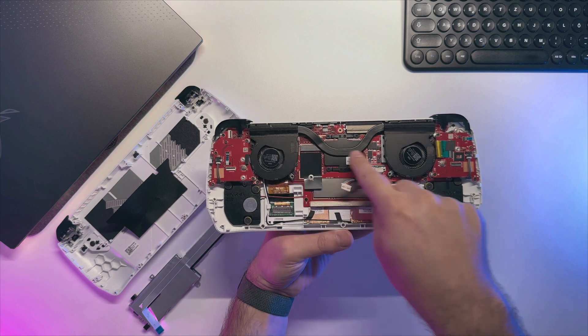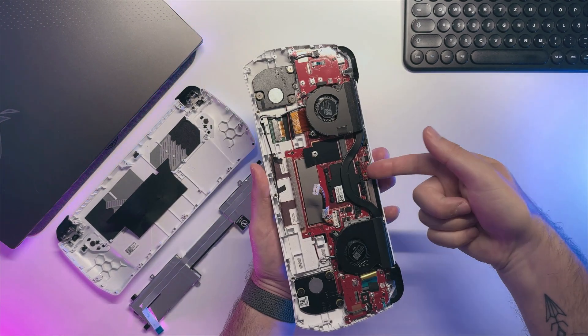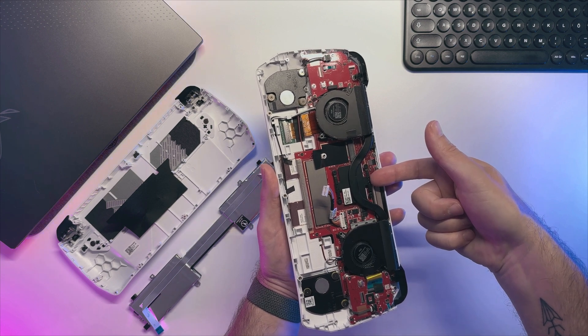To take off the cooling block we will need to remove 6 screws — 2 on the fan side and 4 on the APU. After that you can use your fingernail and slowly pull in the middle, then you can take it out.